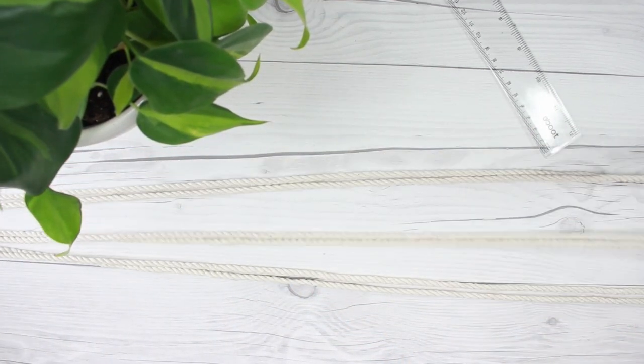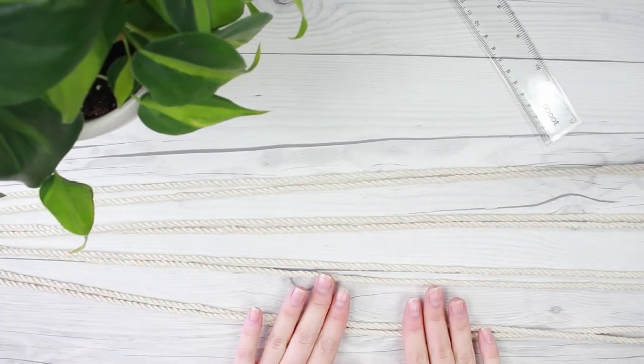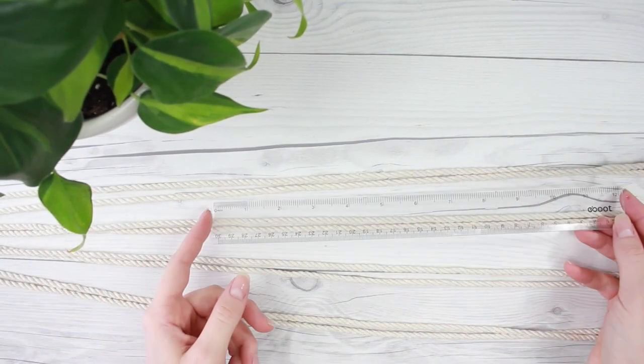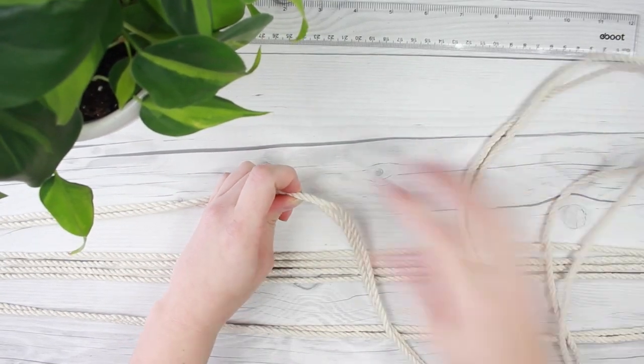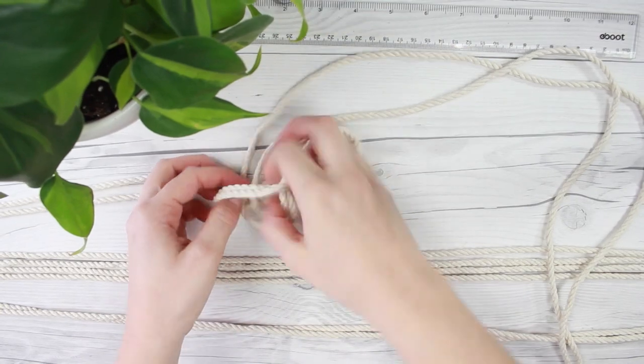Each strand is going to be next to the strand that is next to it, giving us groups of two. Like I said, this is two feet down — you can always go three feet, four feet, however long you want your planter to be. So now we're just going to start by tying knots in each group.